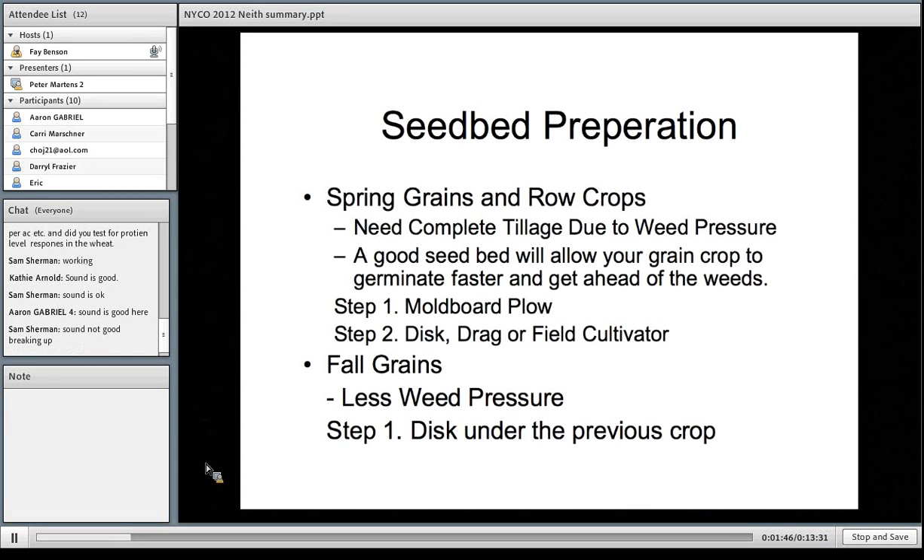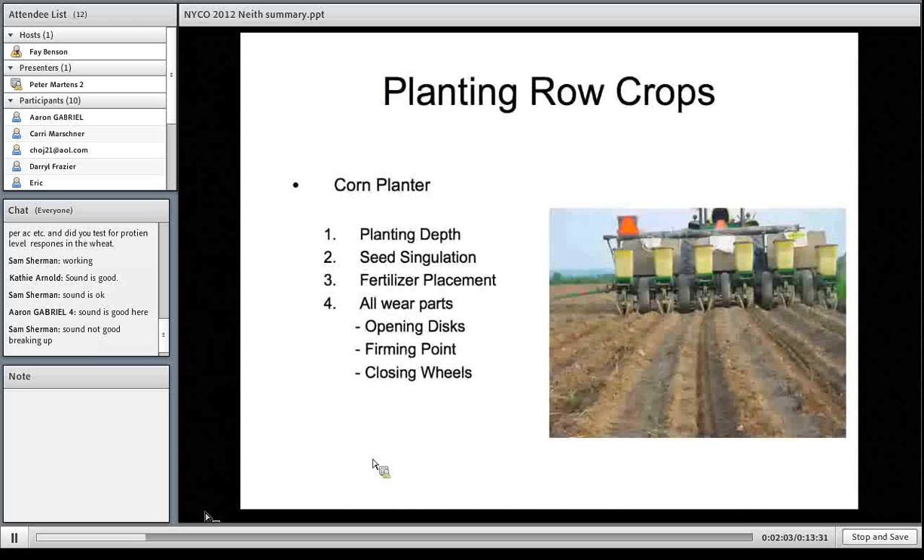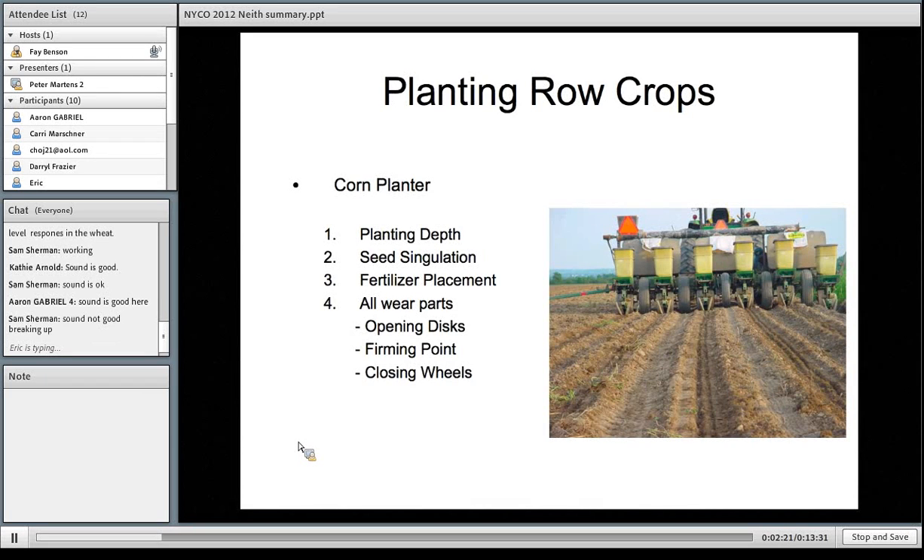With a corn planter, this is just to make sure that the crop has every advantage it possibly can — making sure that the planting depth is appropriate, that the seed is well singulated, and that the fertilizer is generally two inches to the side and two inches below the seed to avoid burning the crop, but also to have it readily available once the crop starts growing. Also making sure that all of the wear parts are within the right working parameters. The same basically goes with the grain drill — seed-soil contact is very important, and so are the wear parts.